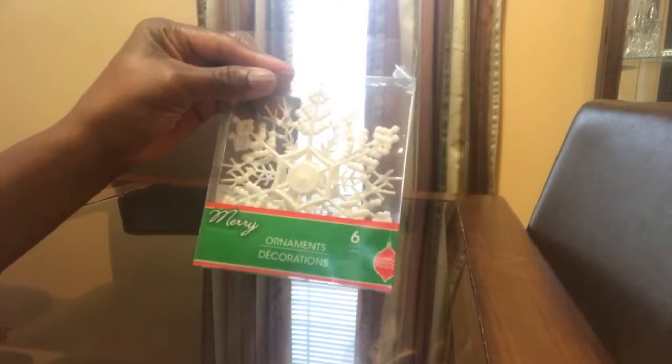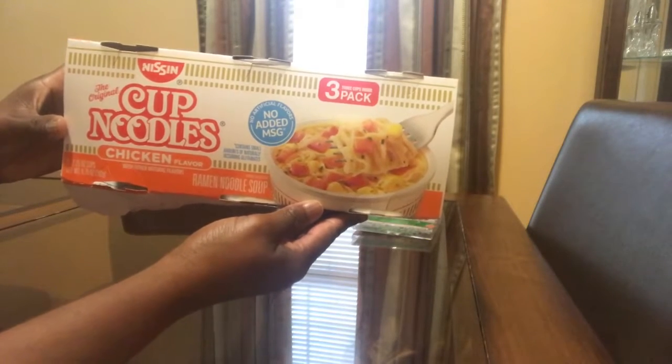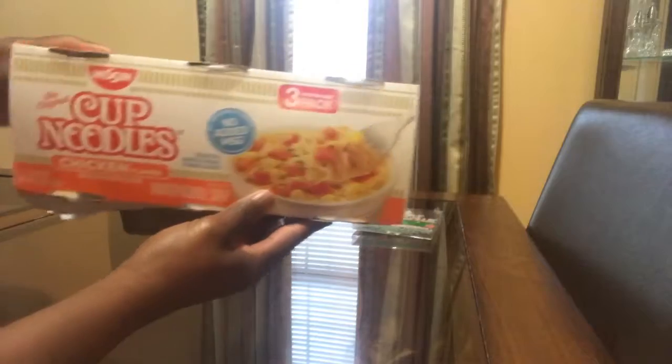I got some cup noodles — I use these for a project. I got the chicken flavor, and this is a three-pack. I had already ate one, so you can see that.